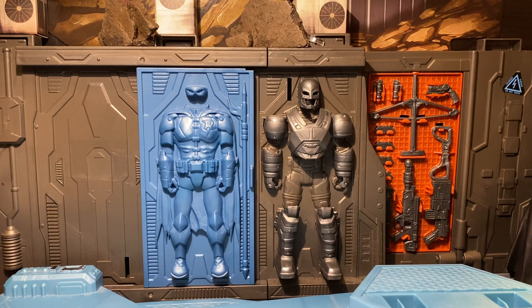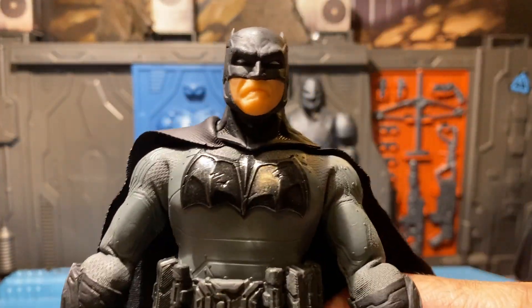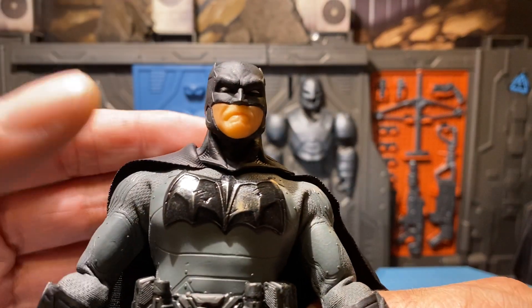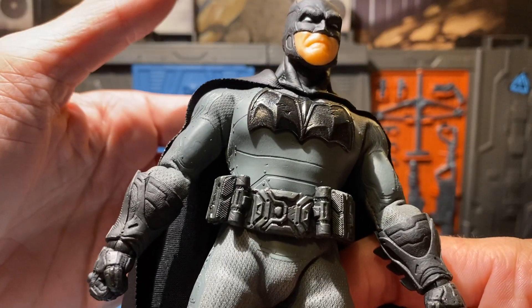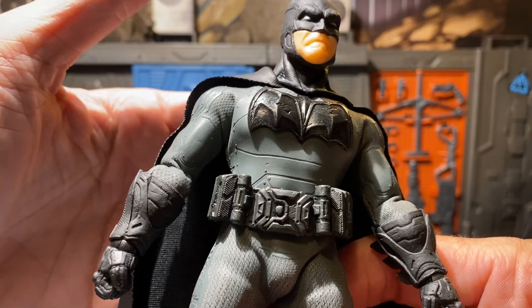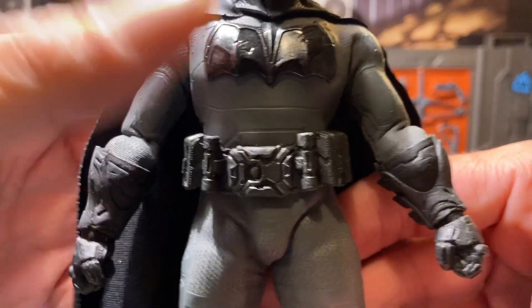Hello everyone! Welcome to another episode of Shadow Toys Photography. Tonight we're taking a look at the Supreme Knight Batman. Once again Mezco Toys have outdone themselves. What an excellent looking figure. Let's take a look.